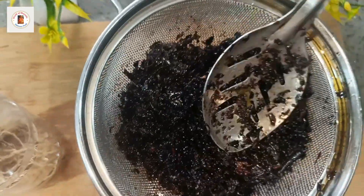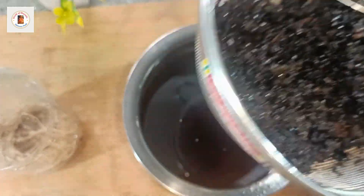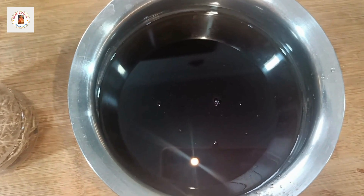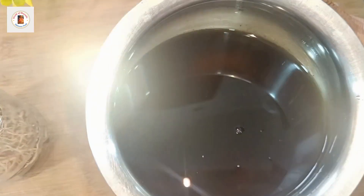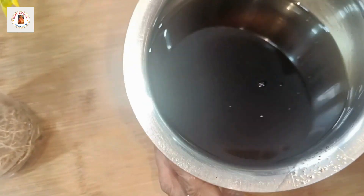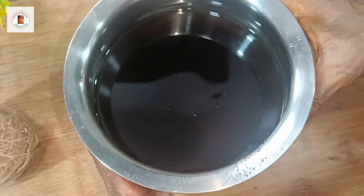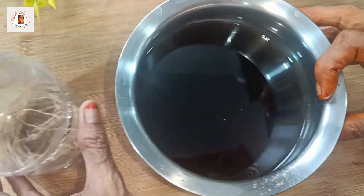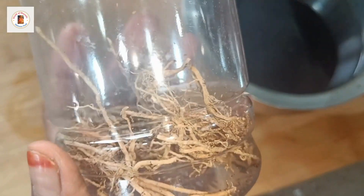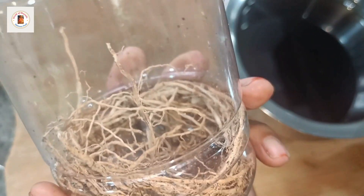We will add a little bit of oil to the oil. Let's dry the water and soak the water in the same way.